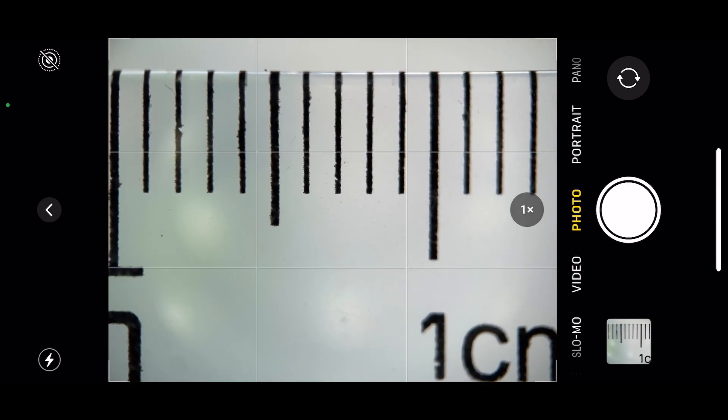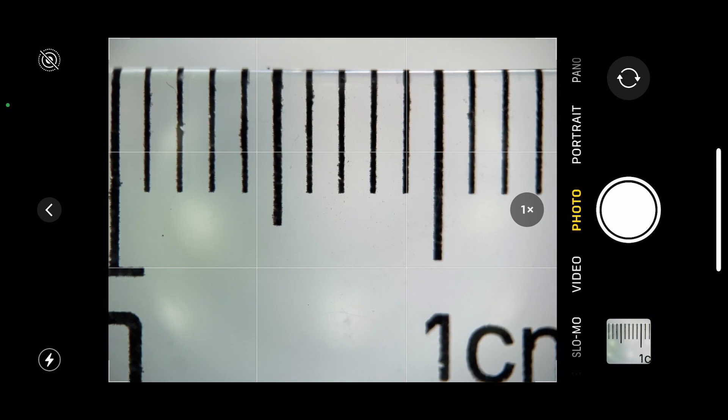As with the 13 Pro macro lens, not all the image is sharp. If you enjoy this content, don't forget to subscribe for more iPhone 13 Pro tips and tricks.